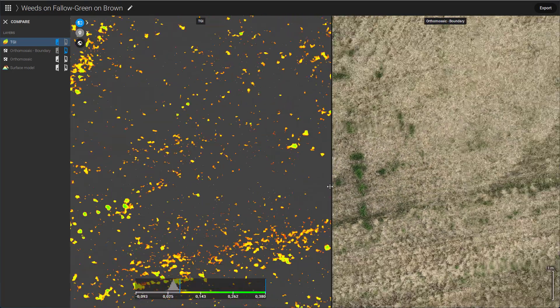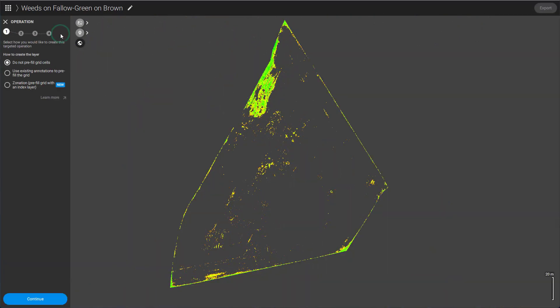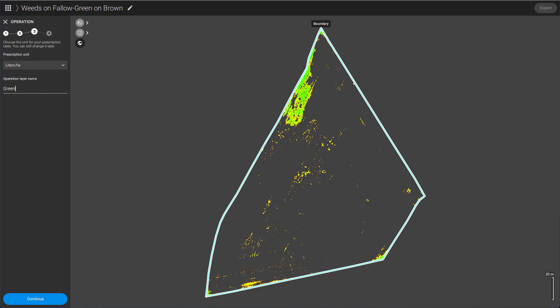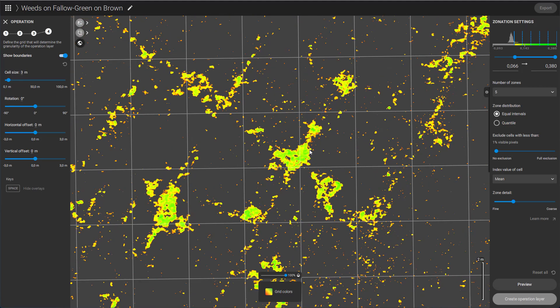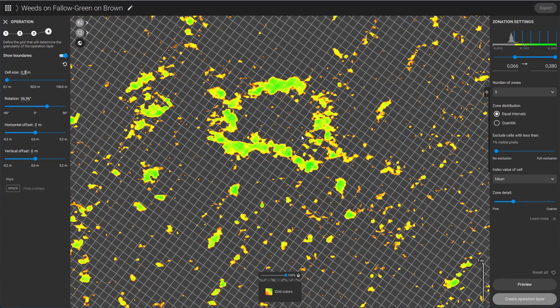Now let's move on to creating a prescription map. We will use the operation tool with the zonation scenario to apply based on our thresholded index layer. It is important to adjust the grid rotation and cell size to align with your tramlines and the width of your sprayer sections.